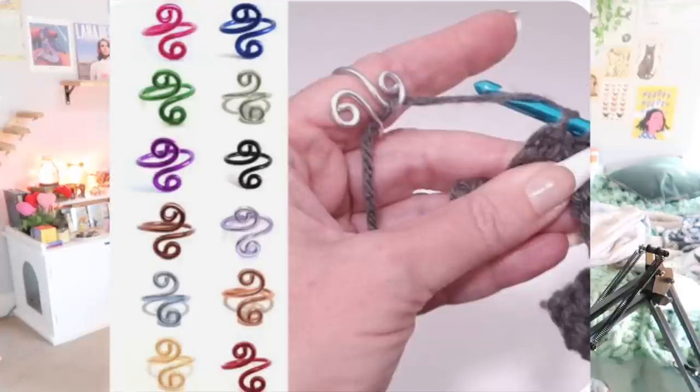Next is a tension ring. Tension in crocheting is keeping a consistent tension throughout your whole project so things aren't wonky and everything has a consistent look. This can be really hard for beginners — you're loose in some areas and tight in others, and you just haven't figured out how everything's supposed to feel. Tension comes with practice; the only advice I can give is crochet more. If you want extra help, you can buy a tension ring, which feeds the yarn through and helps keep consistent tension. I've never used one, but I've heard it works for some people.